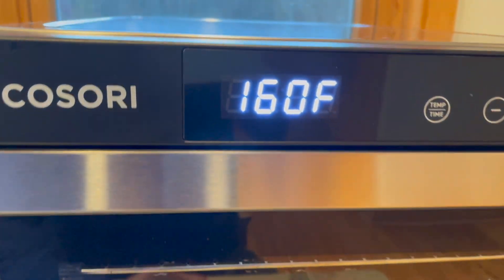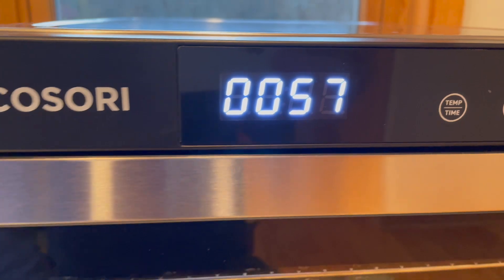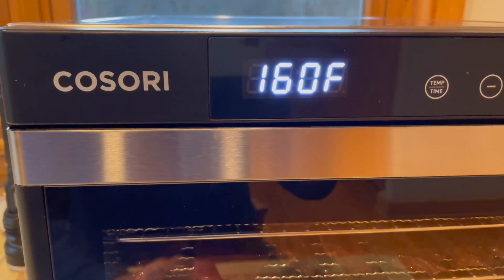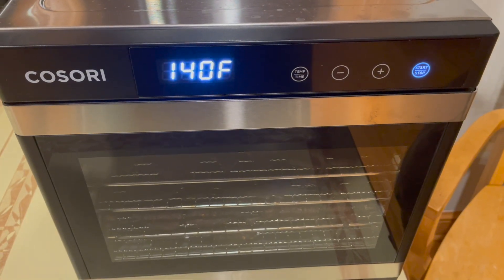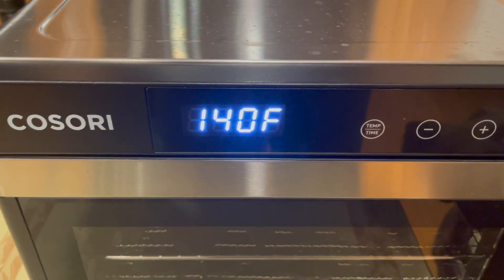Once that hour's up, I want to cool it down so that it dries and doesn't get as hard — more leathery than hard. So I'll lower the temperature to 140, and once it gets down to 140, I'll leave it for another four hours depending on how thick it is. This jerky is about a quarter inch thick, so it'll take about five hours total. If your jerky is thicker it's going to take longer; if it's thinner it's going to take less time.